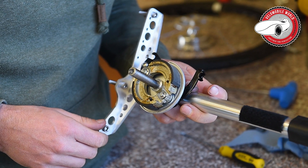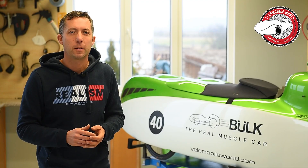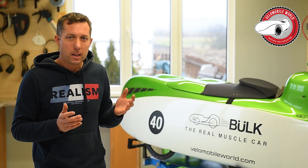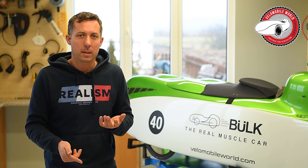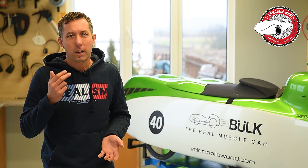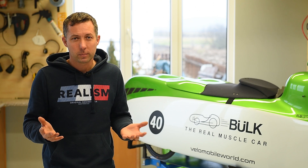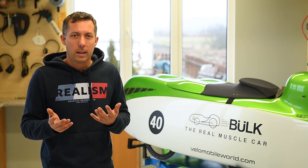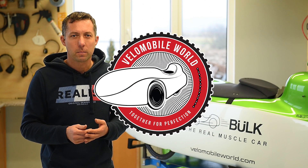That's it about maintaining your brakes. I hope you enjoyed the maintenance videos — if you have ideas please leave them in the comments, but before you comment have a look at the other videos, maybe we've already answered your question. Don't forget to subscribe and have fun — see you next time!